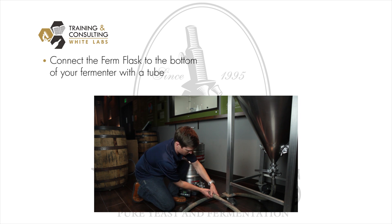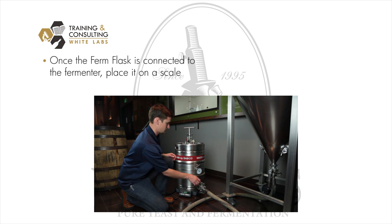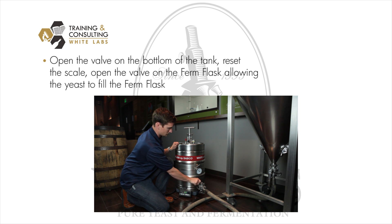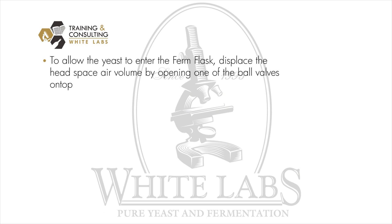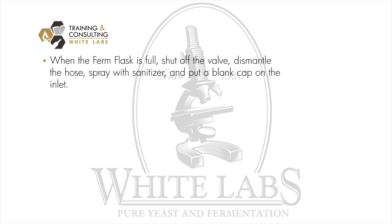You hook up the firm flask to the bottom of your fermenter through a tube after you bleed off the dead yeast and the trub from the bottom of your cone. Once the firm flask is hooked up, place it on a scale to indicate the fill level. Open the valve on the bottom of your tank, reset your scale, and open the valve on the firm flask allowing the yeast to slowly fill it. To allow the yeast to enter, you need to displace the headspace air volume by opening one of the ball valves on top. When the firm flask is full, simply shut off the valve, dismantle the hose, spray with alcohol or another sanitizer, and put a blank cap on the inlet.